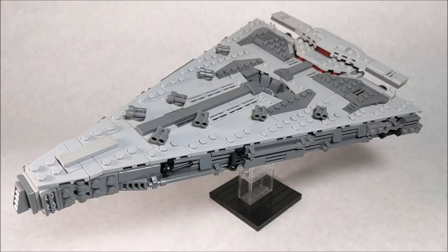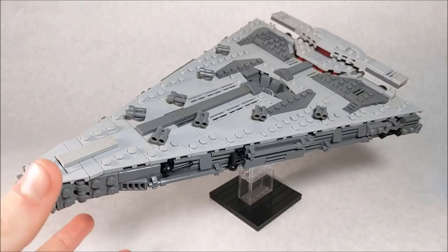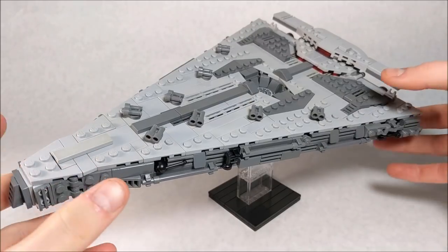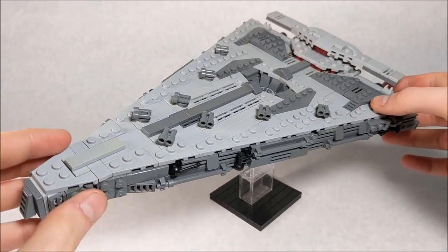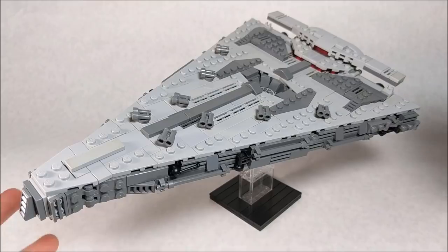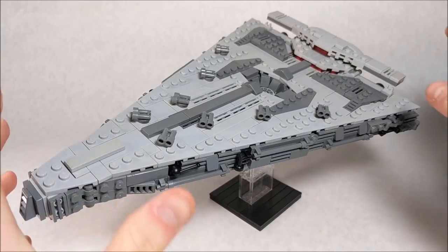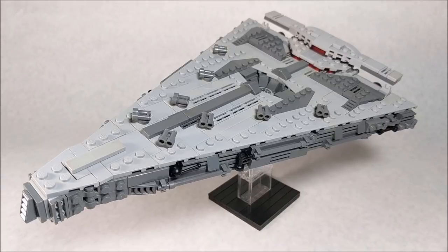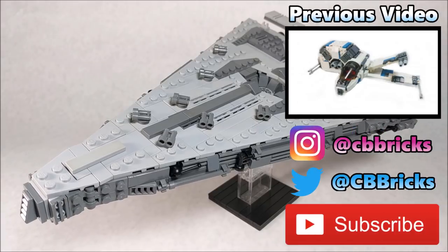Overall, I'm extremely happy with the outcome of this MOC, and it is by far my favorite mid-scale model that I have built, even though it is pretty small compared to the actual size of the real ship. If you want to see more awesome LEGO Star Wars content like this from The Last Jedi, leave a comment with suggestions so I can build what you guys want to see. Hit the subscribe button to see that content when it comes — thanks for watching, guys.